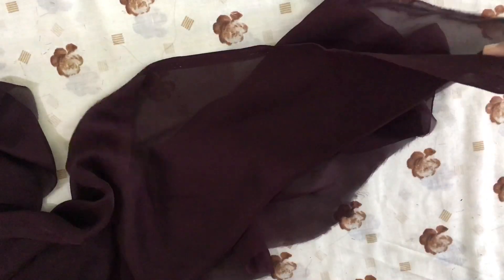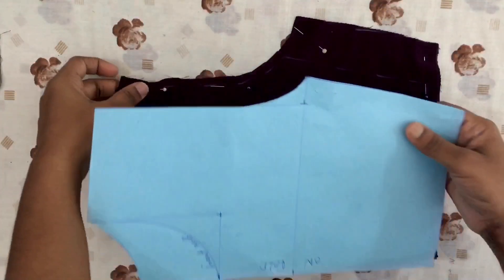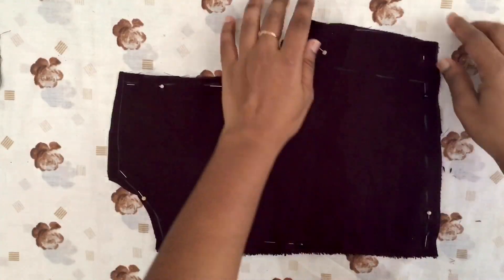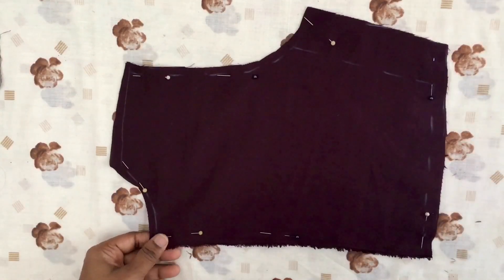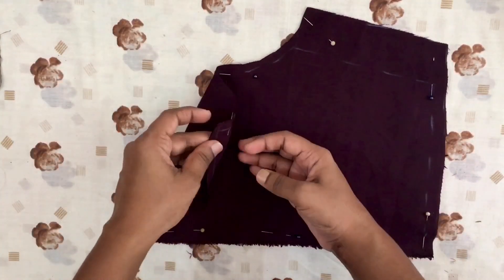I am going to stitch the basic body in the lining. I am going to cut the basic body portion — the front and back — and I am going to stitch the line.